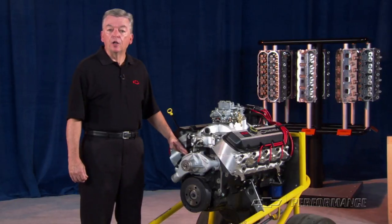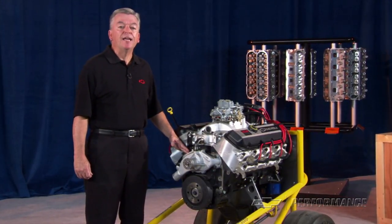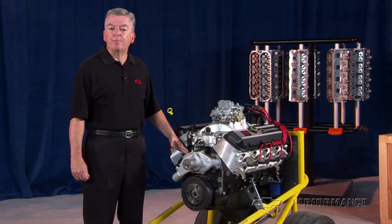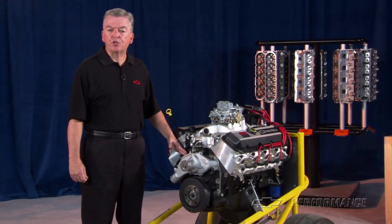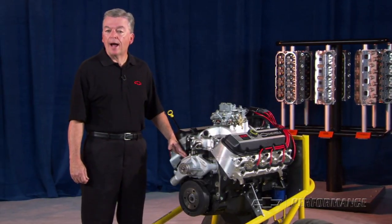On top, aluminum oval port heads with stainless steel intake and exhaust valves contain the power generated by a streetable 9.6 to 1 compression ratio. We recommend 92 octane fuel for optimum performance.